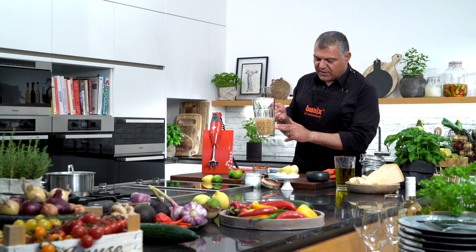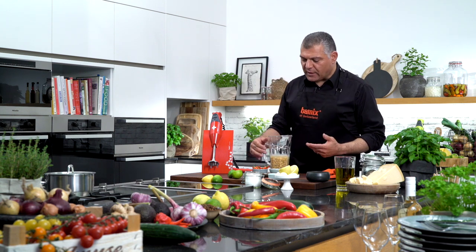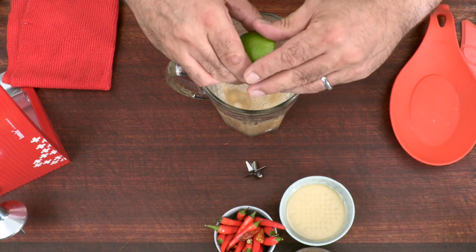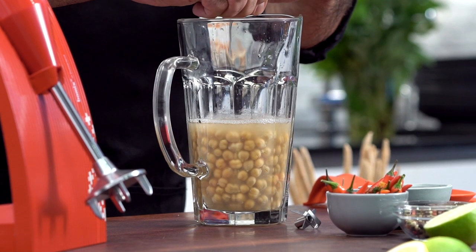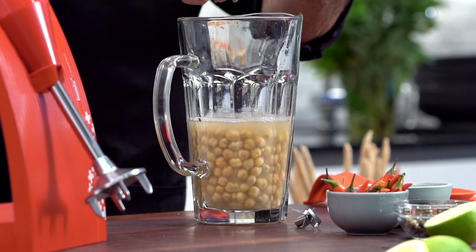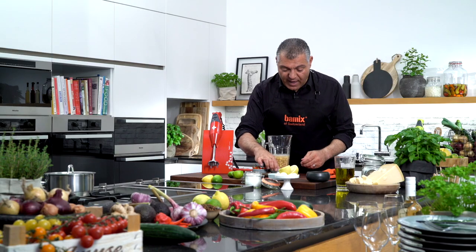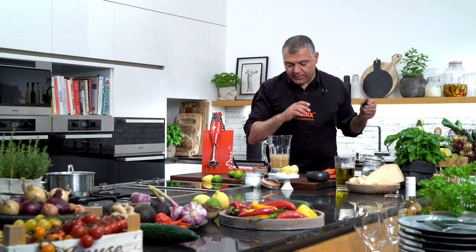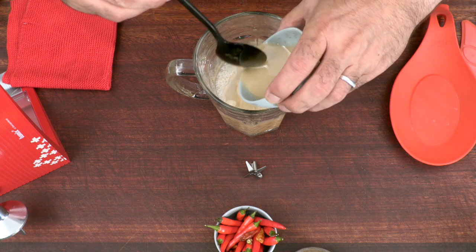So you have the chickpeas in this bowl. We will blend them down, but before we do that, we'll put a little bit of lemon inside, or lime, depending on yours. So just squeeze a little bit of lemon inside — it's very important. Then we have a little bit of tahini. We just push a little bit inside here.